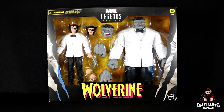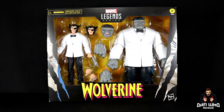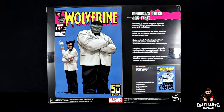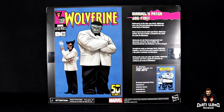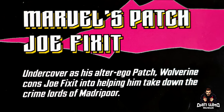Today I've switched to the black background as we continue celebrating Wolverine's 50th anniversary with another Marvel Legends 2-Pack — it is of course Patch and Joe Fixit in those dashing white tuxedos. That's from the famous cover. The front reveals two interchangeable heads and both come with interchangeable hands. On the back you get a Marvel Legends variant cover available to buy later this year. The actual cover these figures tribute is Wolverine number eight from 1989 — that Chris Claremont story — where undercover as his alter ego Patch, Wolverine cons Joe Fixit into helping him take down the crime lords of Madripoor.